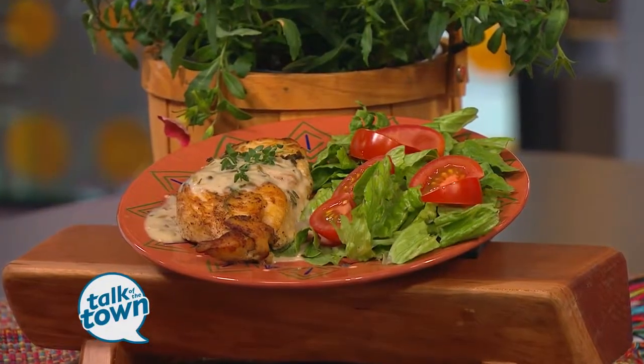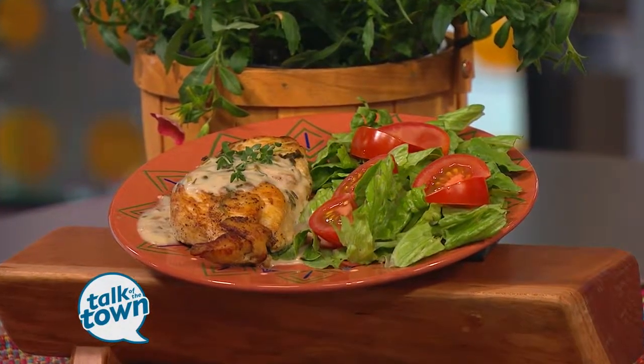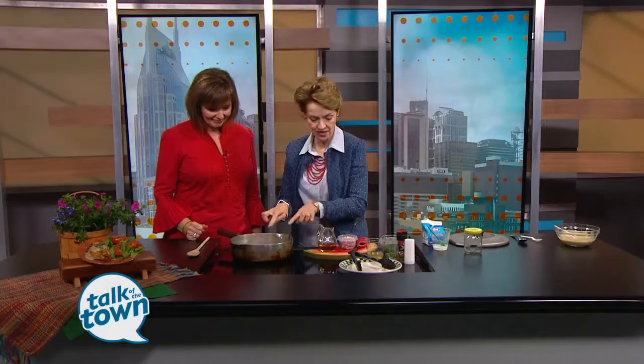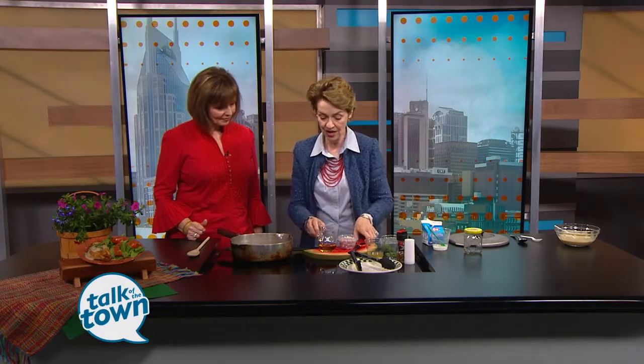Let me tell you what I did ahead of time. I took our skillet, put butter and oil in there, then I took our chicken breast, salt and pepper on both sides, and browned both sides. That's how we've gotten to this point.